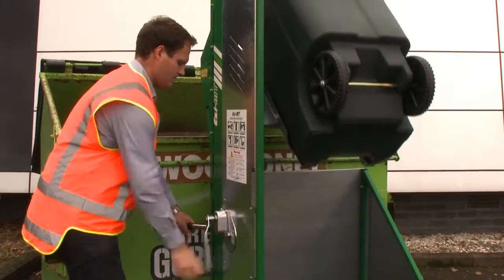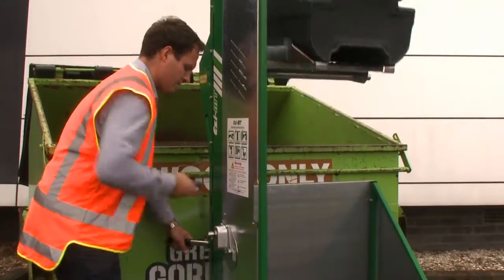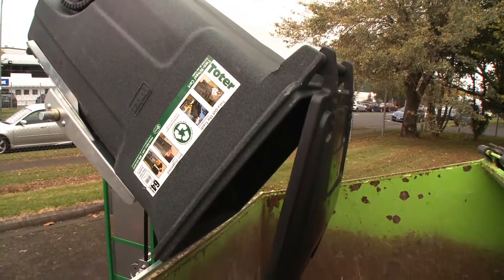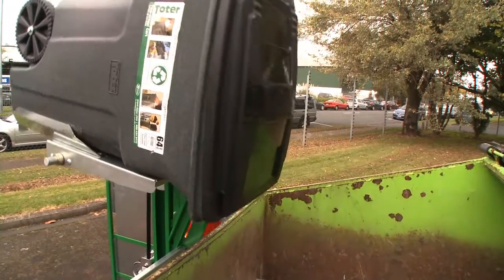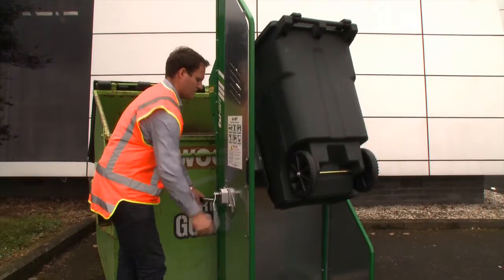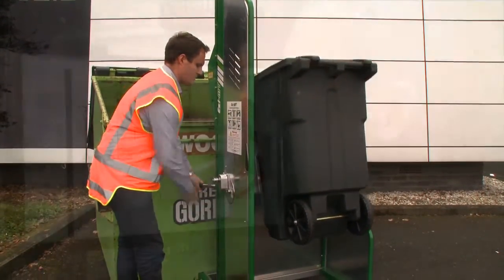The EZMT is virtually maintenance-free and is manufactured to last. It is weather resistant and can be used outdoors. The EZMT has a tipping height of 59 inches, enabling users to empty into most common dumpster sizes.